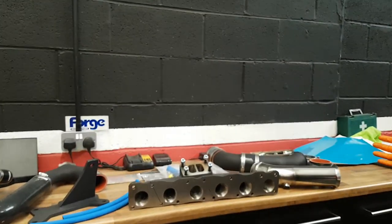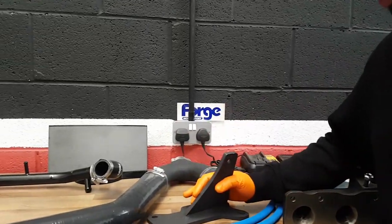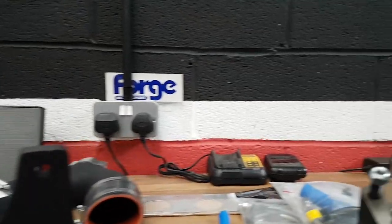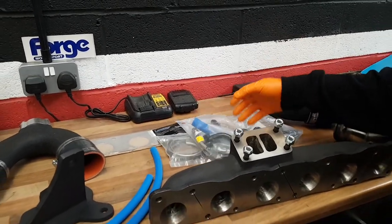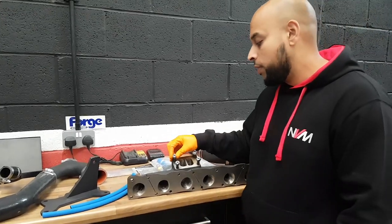As you can see, it's a full kit, so that includes the manifold, obviously the turbocharger, the engine mount, the charge pipe, the water cooler, the propellant pipe, the down pipe, the intake, all the silicon hoses, clamps, brackets, obviously oil lines — everything you need to fit to an N55 engine.